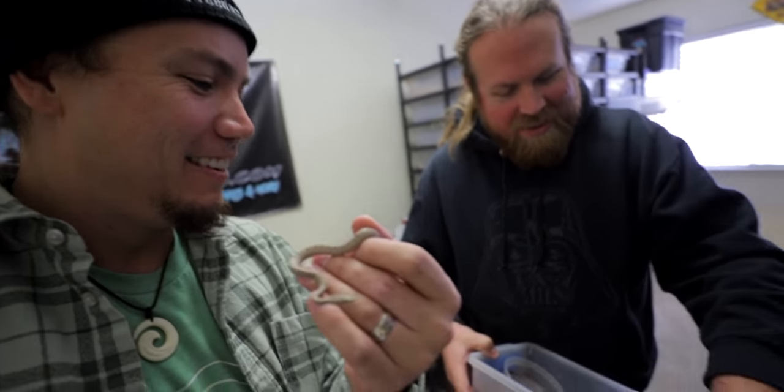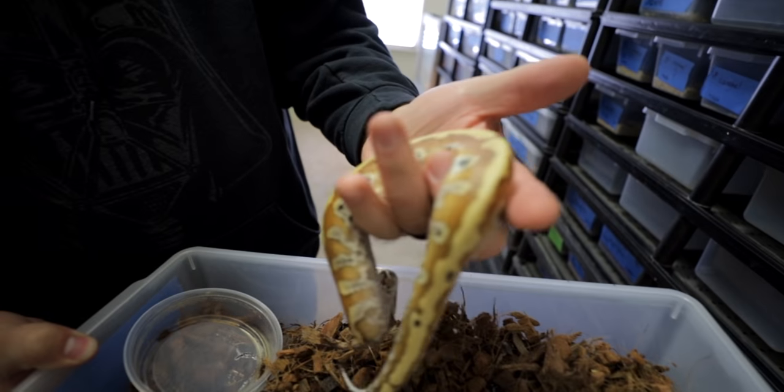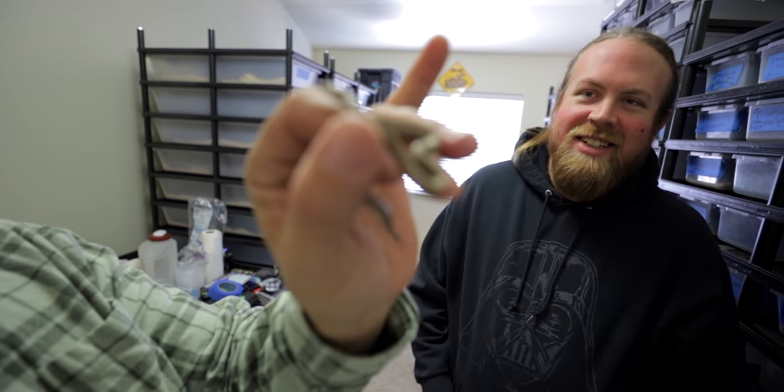Travis also has the blood pythons. For those of you who didn't get on the list for the blood pythons - his contact information is down in the description. Nobody's hitting him up yet, but you guys are still hitting me up saying 'where's the blood pythons' - Travis has them, stop hitting me up! Look at this killer stripe - he already looks like he's going to be going into his second shed. Look at how tiny that thing is!